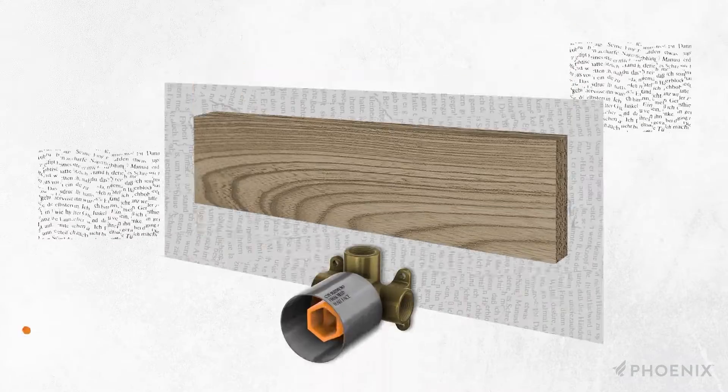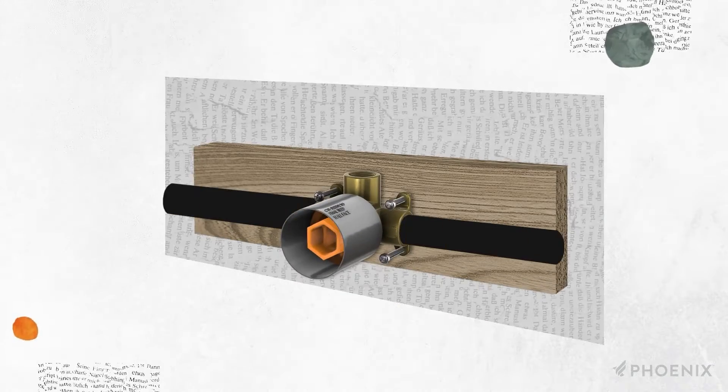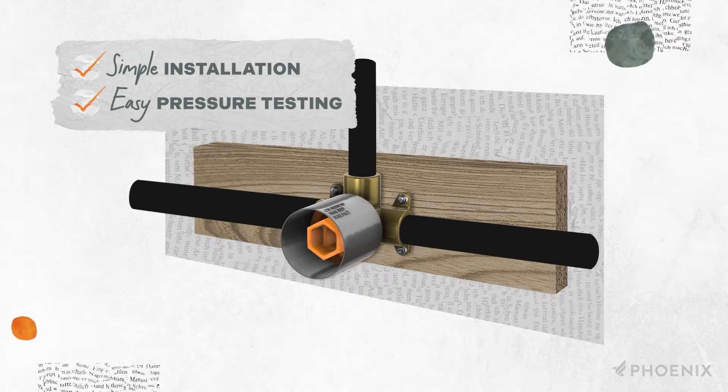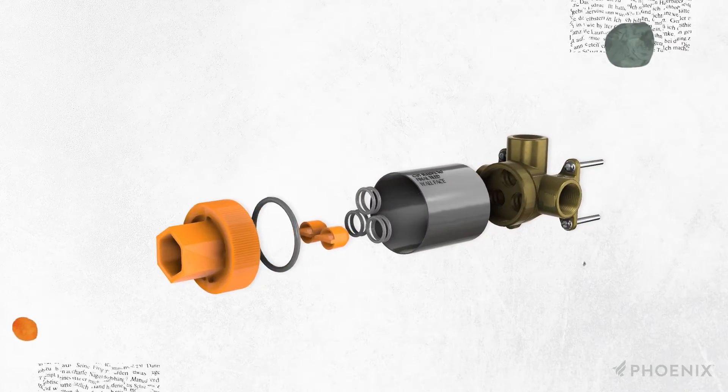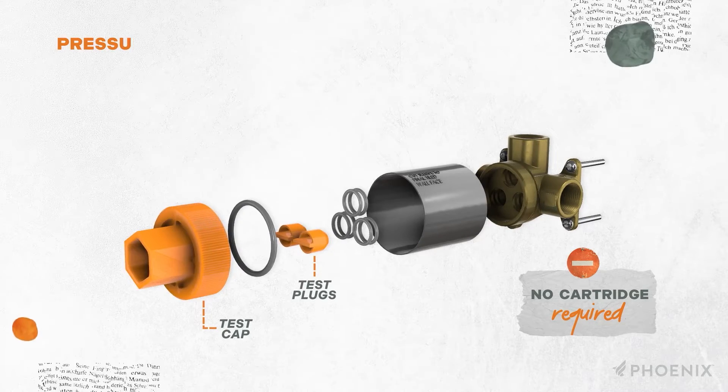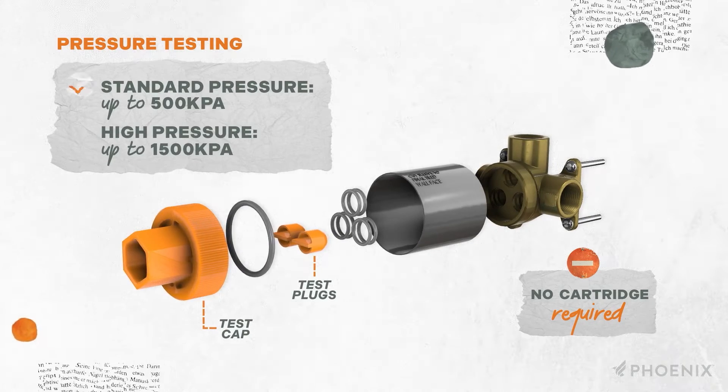The roughing installation process is simple, with easy options for testing water lines and no need to pre-install the hot water system. Pressure testing can be carried out without the cartridge. Test plugs are provided, allowing standard pressure testing up to 500 kPa and high pressure testing up to 1500 kPa.